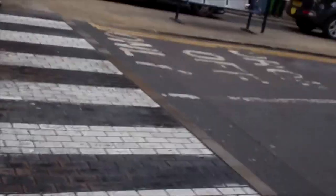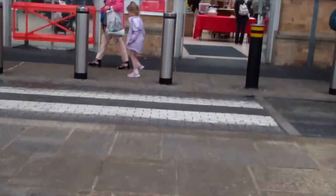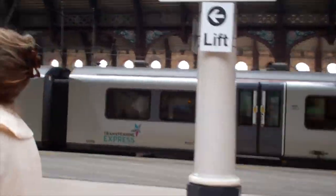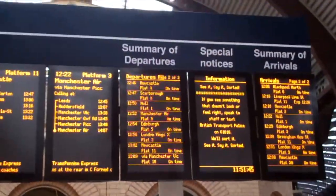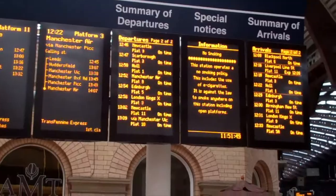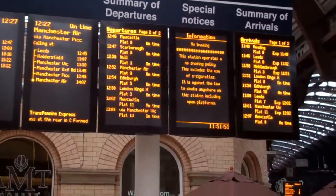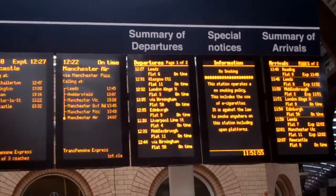So here we are at York Station. The journey took nearly twice as long as it should have done. It's 12:39, platform 4.11. We're at the last week of York Station. All right, okay — if I'm ready we're on platform 4.11. Cool.